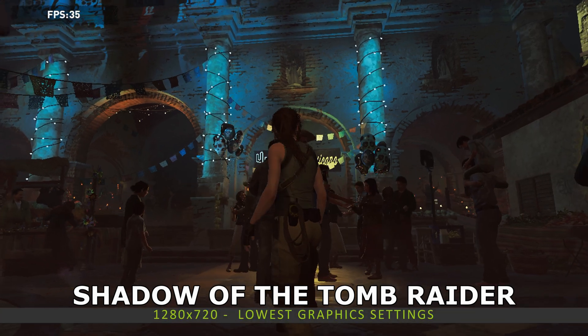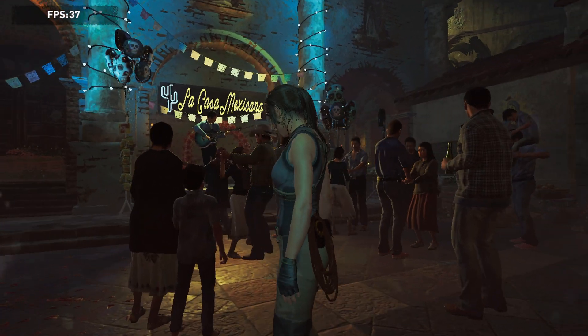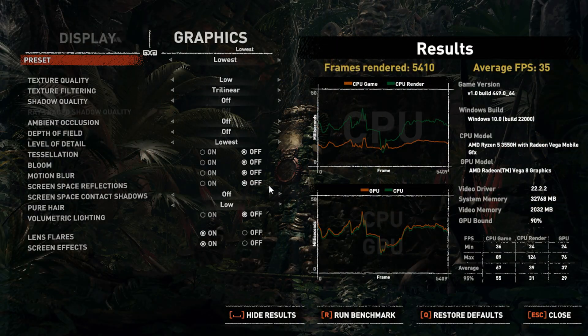In our final test we are running Shadow of the Tomb Raider at 1280 by 720 on the lowest graphics settings. The Minisforum DeskMini UM350 scores a very respectable 35 frames per second. This is a demanding game and we were actually expecting lower. You can lock the frame rate to 30 FPS and play it, though you may get some frame drops in busy scenes.